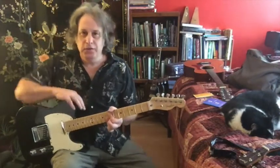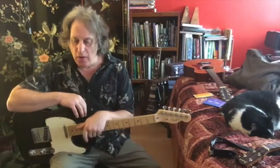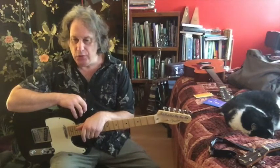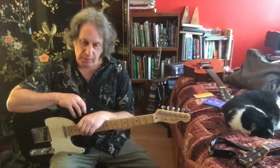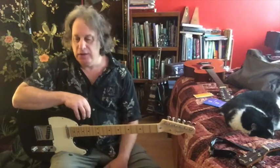Greetings fellow Gitalians, Jeff Wanberger coming at you here with part three of our tutorial on intervals, otherwise known as double stops. This one was Patsy Cline's intro to Walking After Midnight — a beautiful pedal steel part. I can't remember the name of the player, but one of those Nashville cats from back in the 50s.